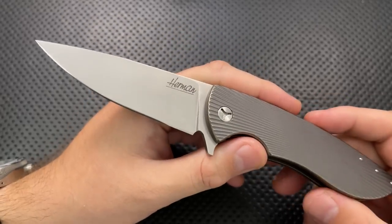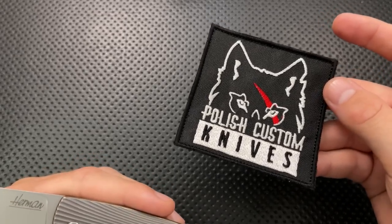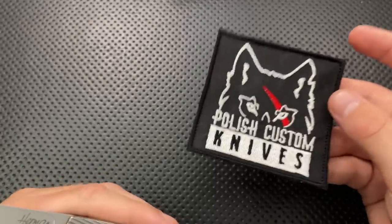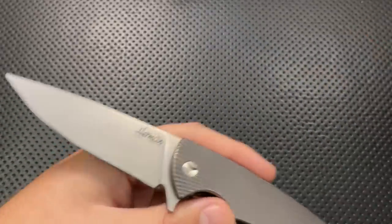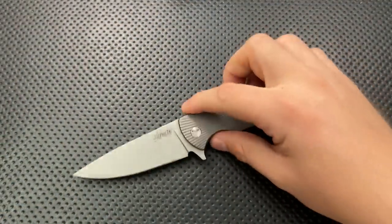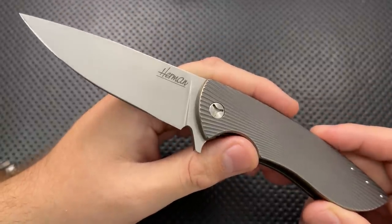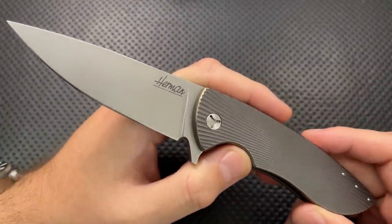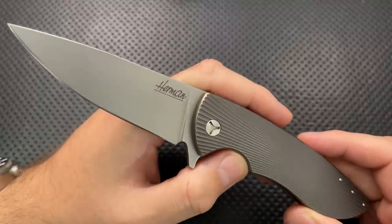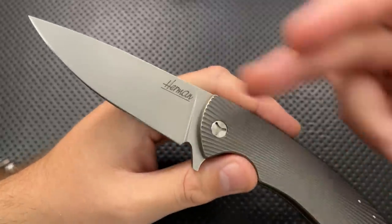It all started here. This is the Herman Knives Sting. This guy was sent to me by Polish Custom Knives, a Polish company that sells custom knives. Polish Custom Knives is the dealer for Herman Knives, and Herman Knives is Bartosz Herman, a guy over there in Poland. Polish Custom Knives reached out to me, sent this along saying you might be interested in Herman's stuff. And I didn't know about the guy, but holy crap, I'm interested in Herman's stuff.